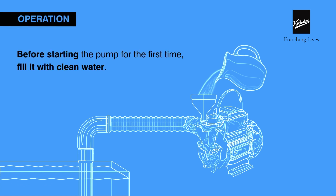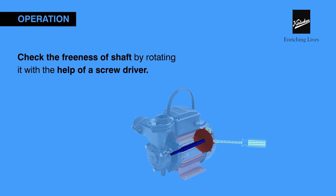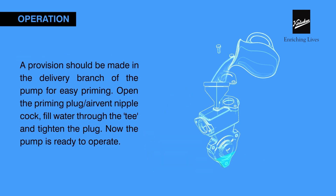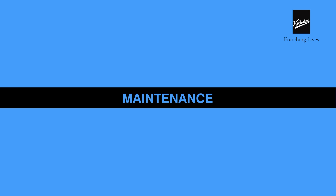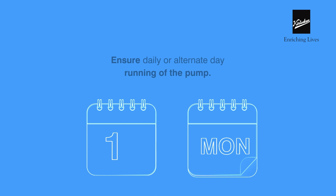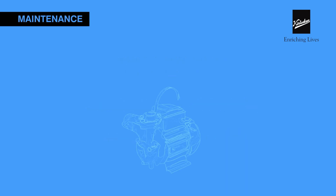Before starting the pump for the first time, fill it with clean water and check the freeness of the shaft by rotating it with a screwdriver. Your pump can also be primed at the delivery branch. The pump will be ready to operate after priming.